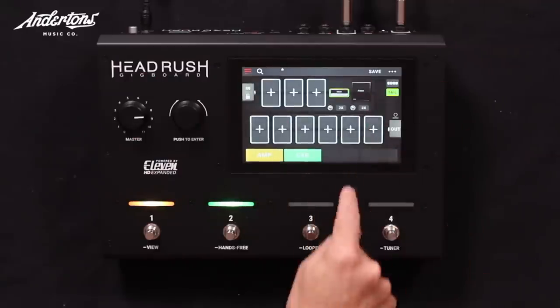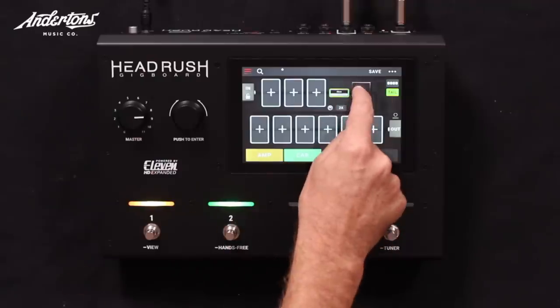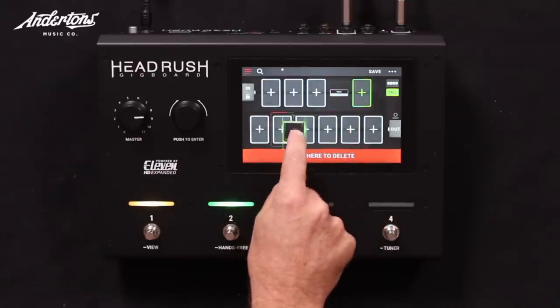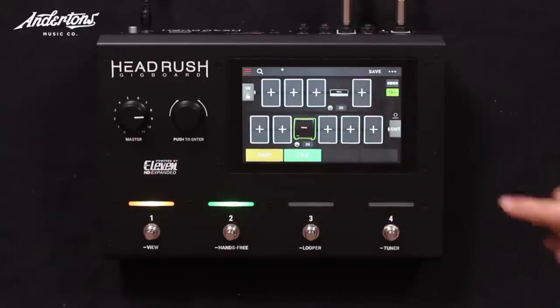Happy with that basic amp tone? I like that. The first thing I want to do is move the cabinet a couple of blocks away from the head to give space to put the reverb in. You just touch it once and literally drag it to where you want it. This hasn't changed the sound — it's freed up blocks between the head and cab.